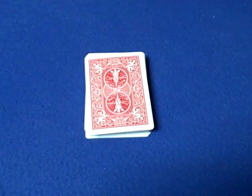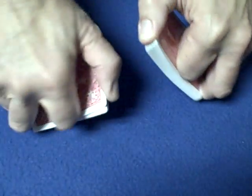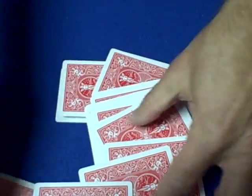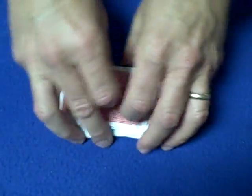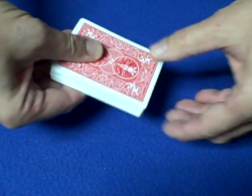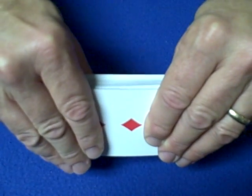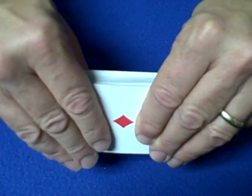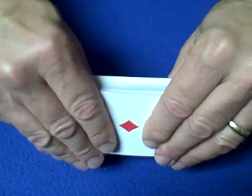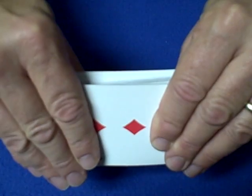You're going to start by giving the cards a shuffle, and you want to maintain those six cards on the bottom — just shuffle off those six cards. Then you can be a little clumsy with the cards and say 'whoops,' making like you don't know what you're doing. Now turn the cards over and tell the spectator you have the ace of diamonds over here, and you're going to accidentally — or pretend it's an accident — flash, meaning actually show, that it's the three of diamonds.